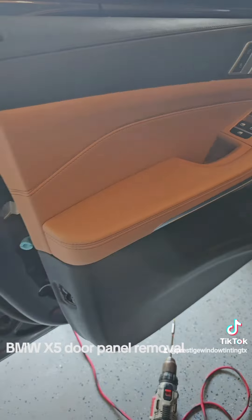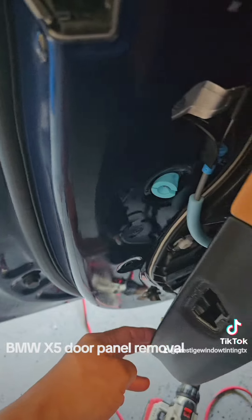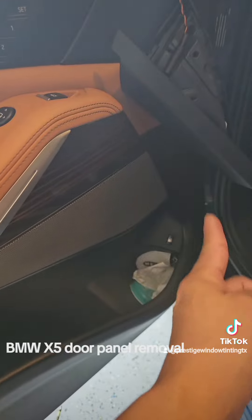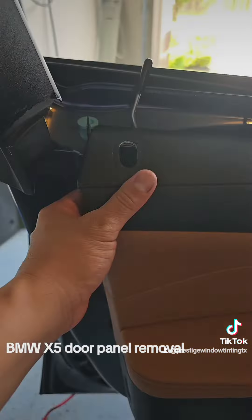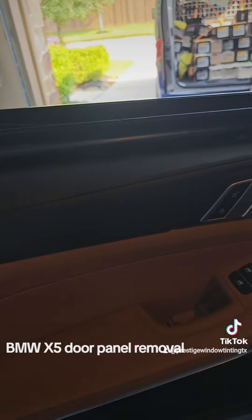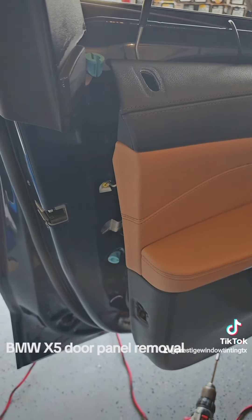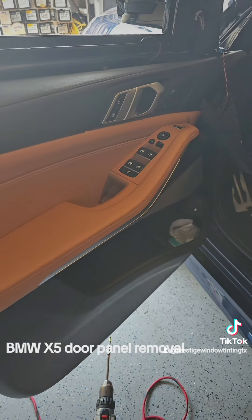With all 8 screws out, pop the panel from the side here or the other side and just work your way up all the way around. After that you just pull the panel out and that's it — very easy. This is a 2023 BMW X5 M Competition series. See you in the next one.